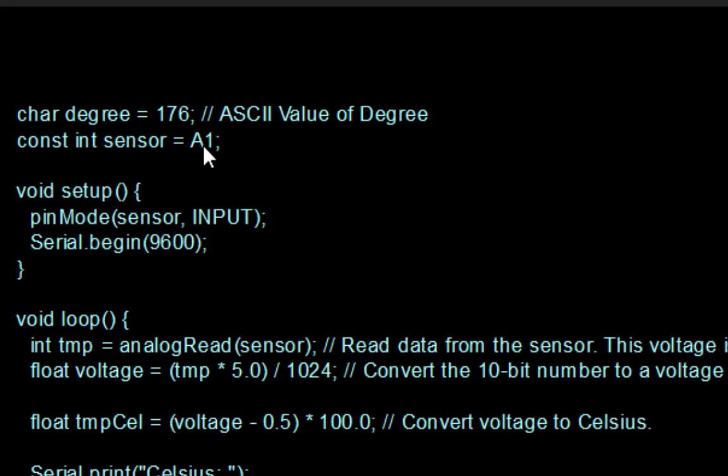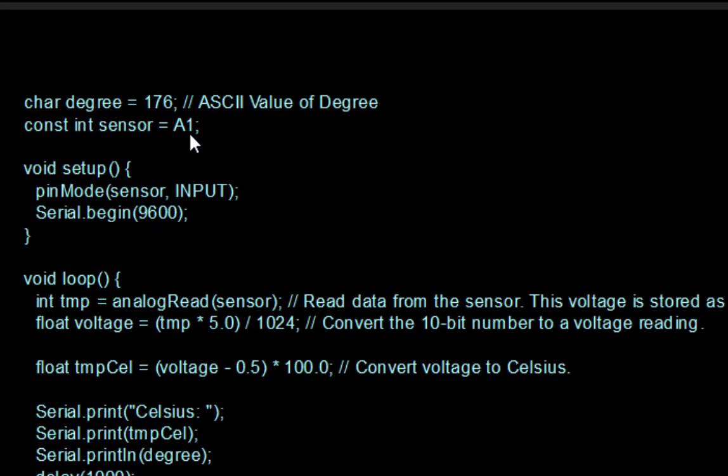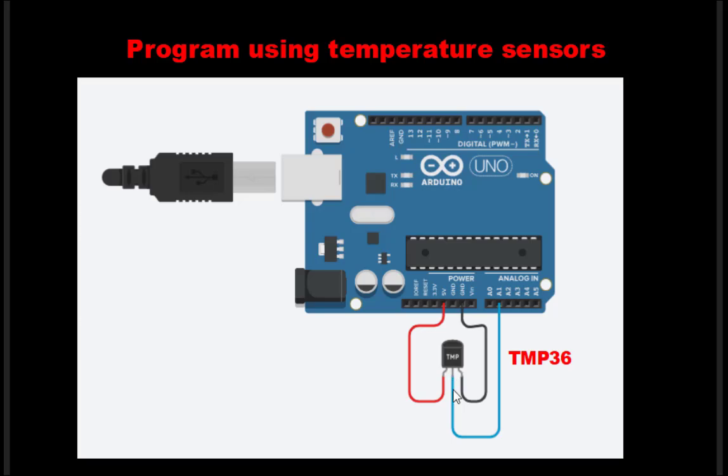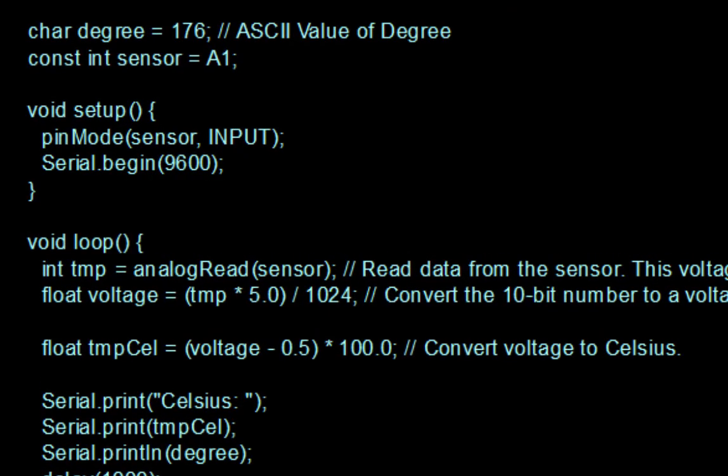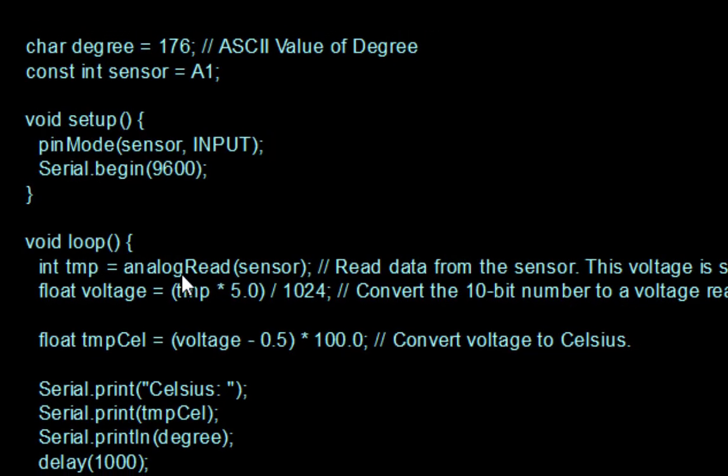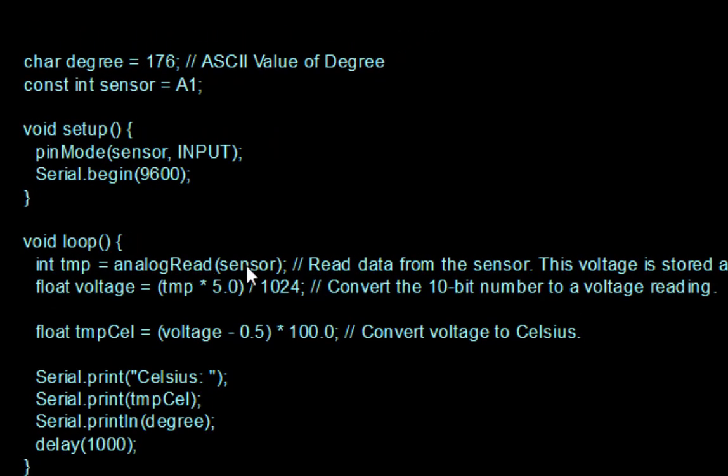It will sense A1, which is connected to the middle pin of the sensor — that is our input from the temperature sensor. Then we set pinMode to INPUT, it reads from sensor pin A1, and 9600 is the baud rate. In the loop, which runs infinitely, we define integer TMP, which will get the value from the sensor.